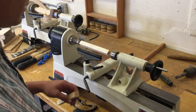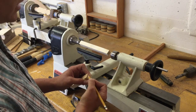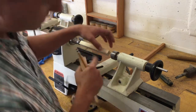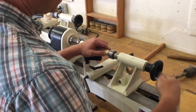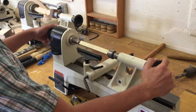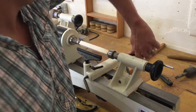First thing you're going to need to do is mark your centers. Draw a straight line X from either side on both ends so that as you plunge this in, we're going to plunge it right into the center of our X. Once we plunge this all the way in, make sure that the spur is actually biting into your material, and then lock that tail stock down.